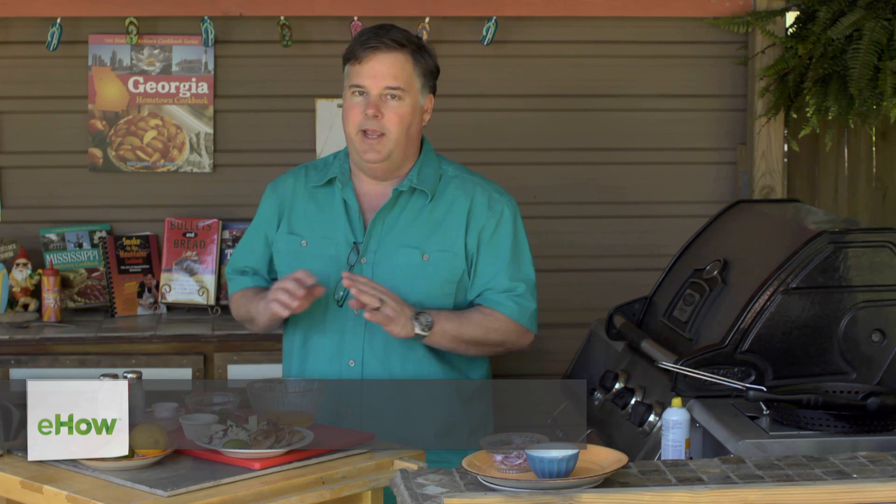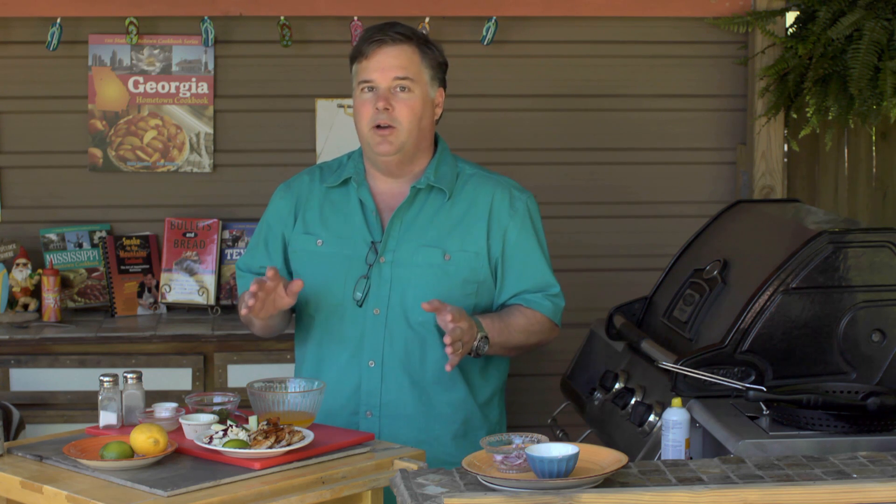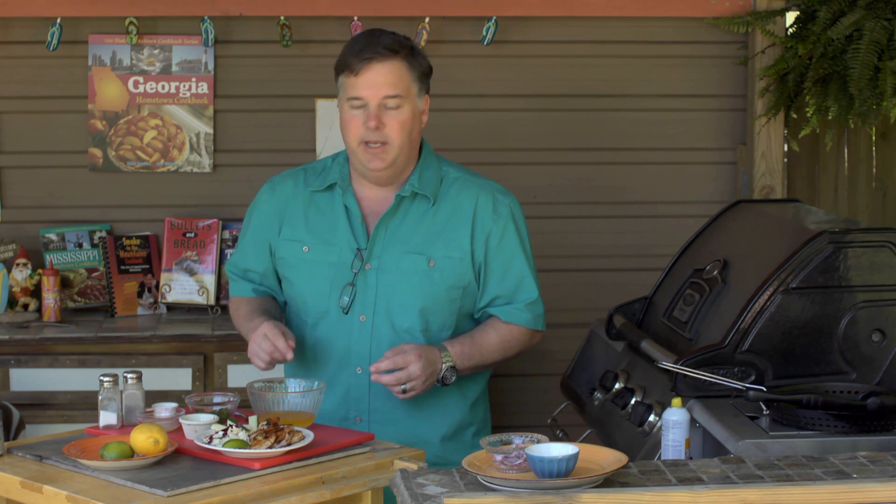Hey, I'm Kent the Deck Chef Whitaker, and this is a simple sauce made out of garlic and butter for shrimp. You can't get much easier than that, but of course I'm going to try to jazz it up a little bit. If you just want a butter garlic sauce for some shrimp, here's all you need to do.